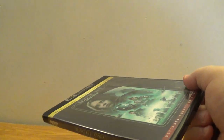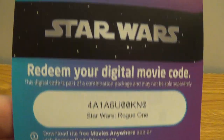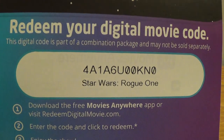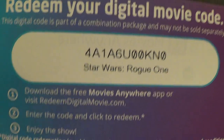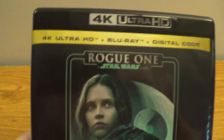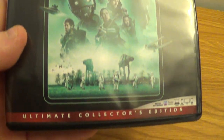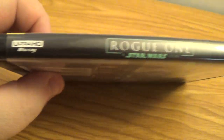Let's get into it. There's a digital code here — Star Wars, redeem your digital movie code, right there. And look at the front here and the spine.